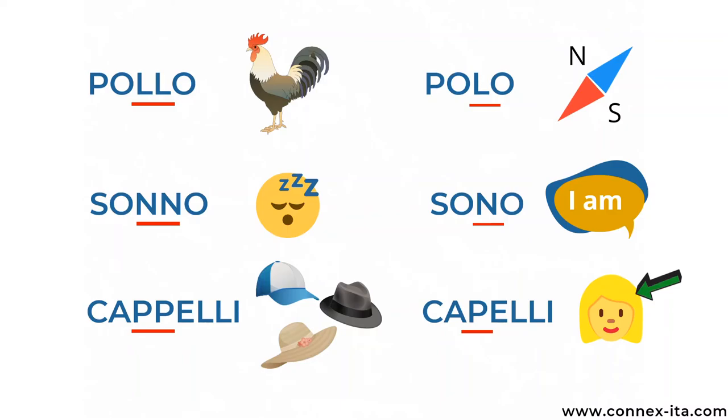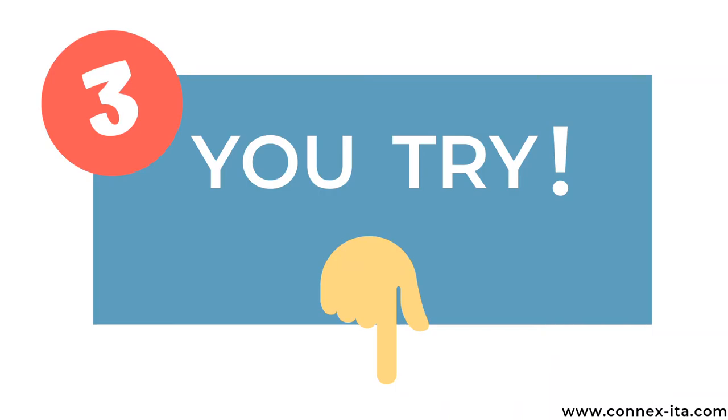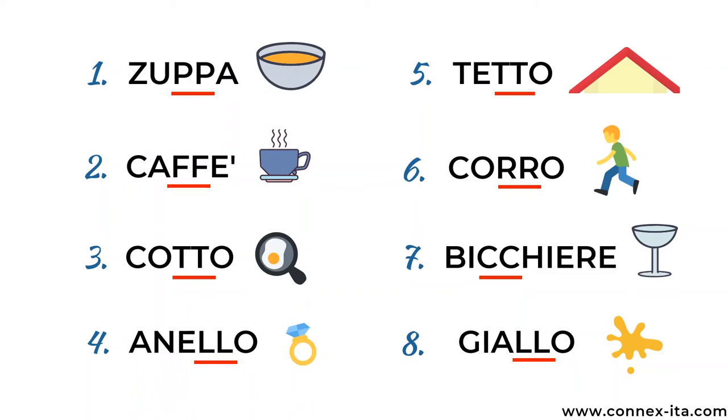Of course there are many other examples, but in the interest of time I can't show you all in this lesson. Let me know if you want to know more in the comments below. And finally it's your turn! Try to read the following words — I'll give you a few seconds. Ready? I'll read them for you now so you can check your pronunciation. Zuppa means soup. Caffè is coffee. Cotto means cooked. Anello is ring. Tetto is roof. Corro means I run. Bicchiere is glass. Giallo is the color yellow.